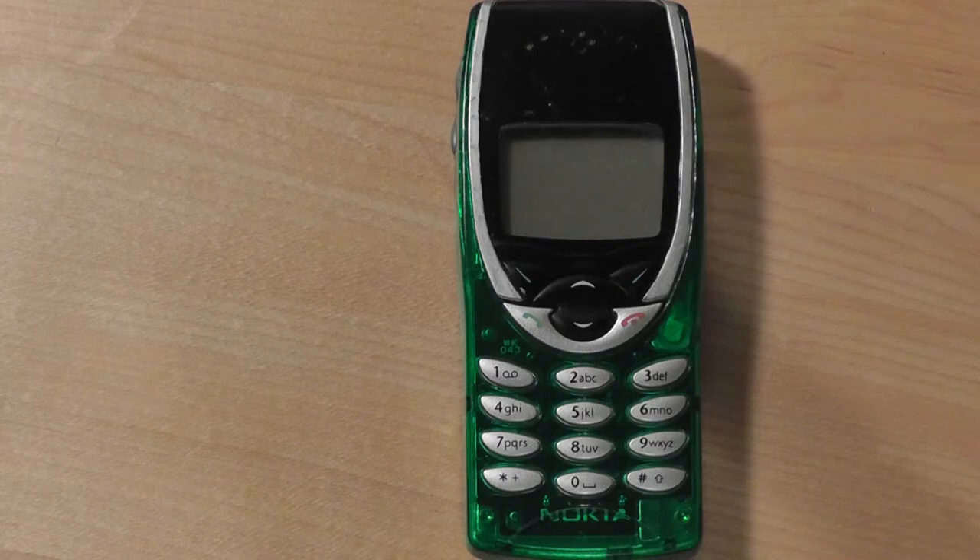It's a pretty interesting Nokia phone because it was very inexpensive back when it was released in 2002. The original 8210, which has very similar features but was the international version, was actually released in 1999. And at the time of the release, this phone was the smallest that Nokia had ever produced. The phone itself was not remarkable for its features.